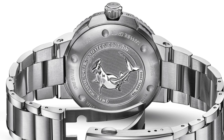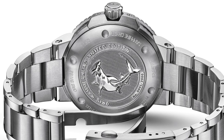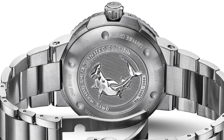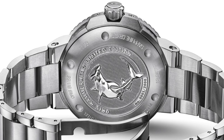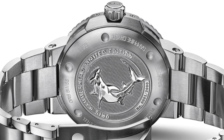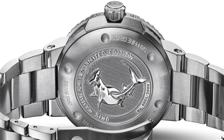One thing I have to give this watch is the fact that it does have a wonderfully designed caseback, with an embossed design featuring a hammerhead shark, which I think really does serve to illustrate what this watch is fighting for in terms of donating to charity. I certainly respect Oris for this.